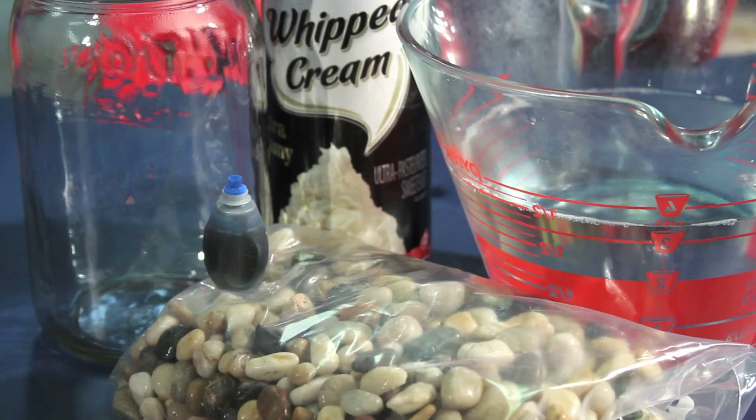Supplies you'll need are whipped cream, rocks, water, food coloring, and a clear jar.